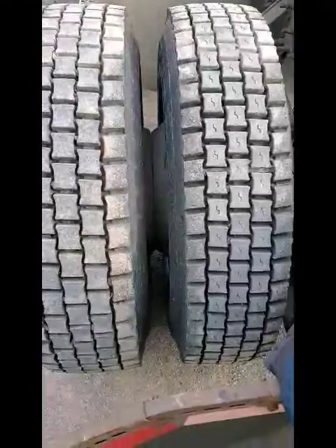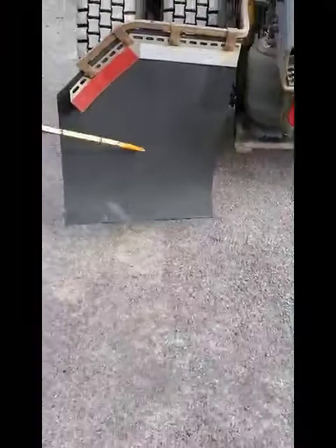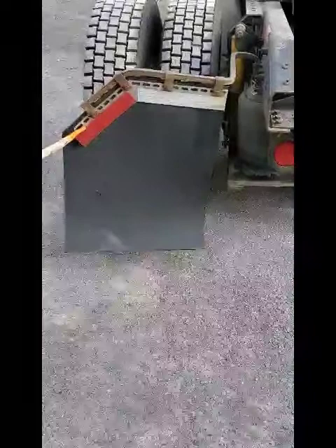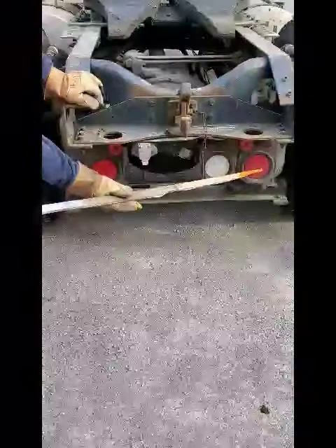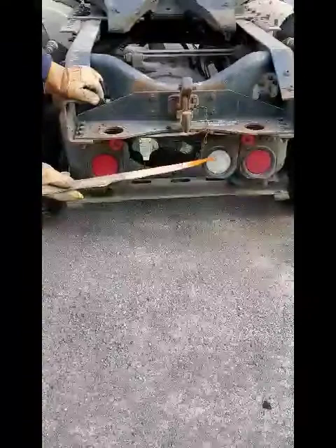My mud flap is securely mounted, not bent, broken, or cracked. My reflective tape is securely mounted and clear and visible. My tractor rear lights are securely mounted, not bent, broken, or cracked, the proper color, and have four functions: running lights, brake lights, turn signal, and four-way emergency flasher. My reverse light is securely mounted, not bent, broken, or cracked, has one function, and is the proper color.